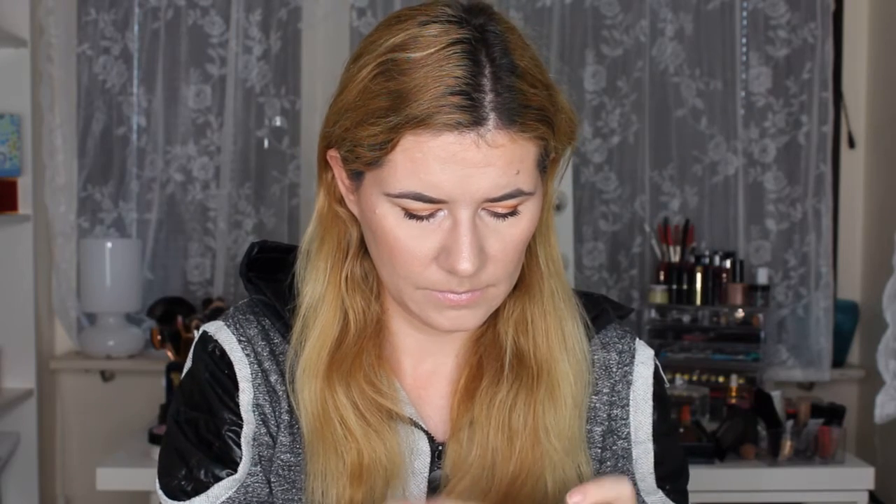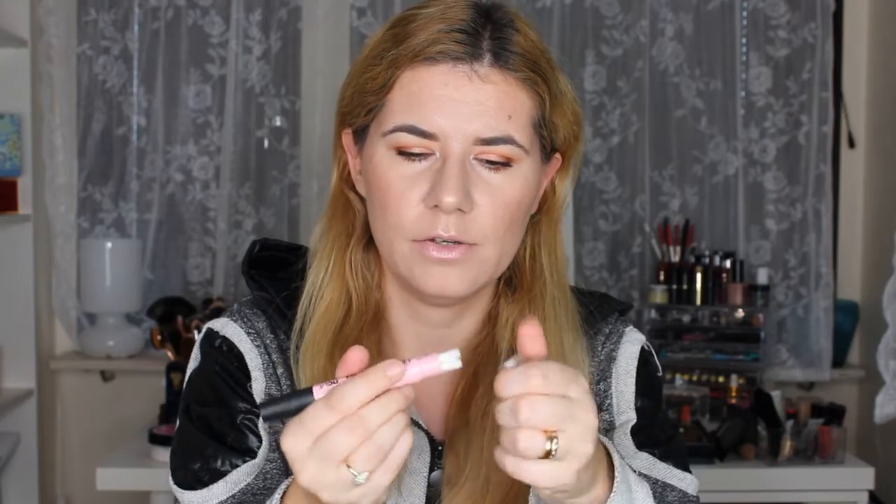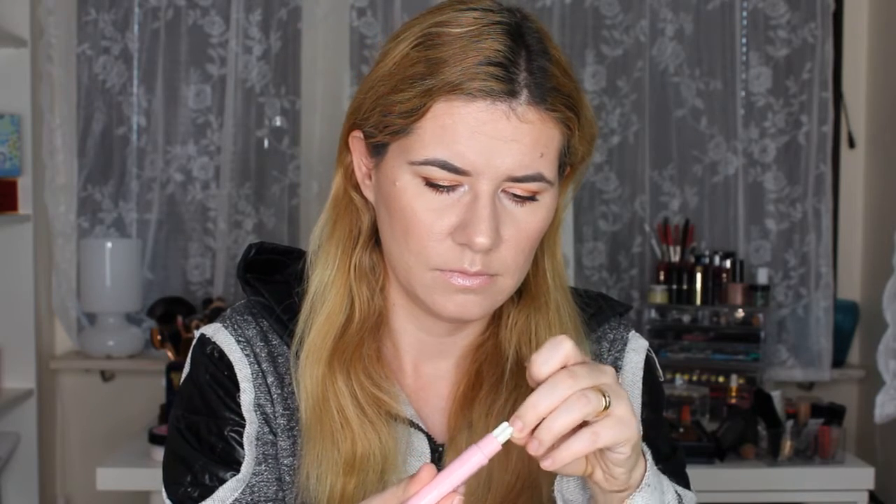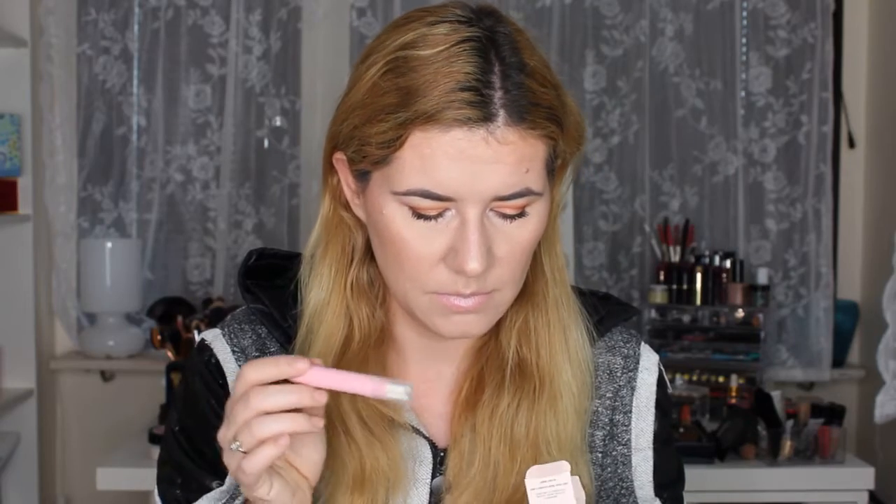Next thing I've got is 'Clean Up Your Act' — a nail liquid removal pen. So this removes nail polish from the skin when you accidentally get it on there. I've used something similar before and it worked wonderfully the first time, but it got stained so I couldn't use it a second time. It's a good product, I would use it up, but I don't know if I'd buy it myself.